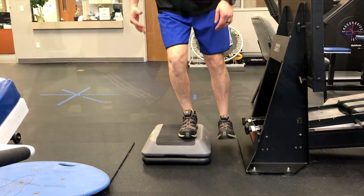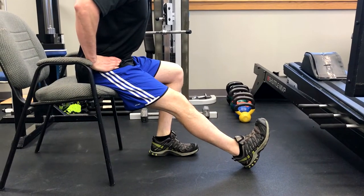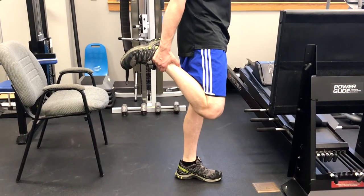This is an exercise for the gluteus medius — step-downs — and then we move into stretching for the hamstrings and quadriceps.